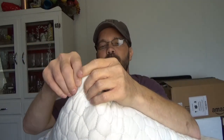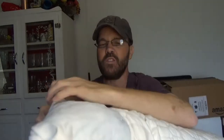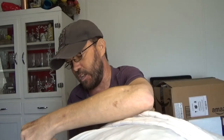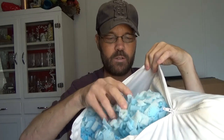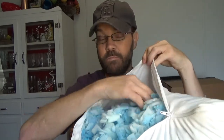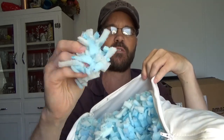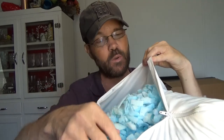If you open it up, this is what it looks like on the inside as far as the casing goes. I'm going to open it so you can see — I'm not going to pull a whole lot out because I don't want it to go everywhere. But you can see there's just a variety of different sizes and shapes of shredded material. It's very, very soft.